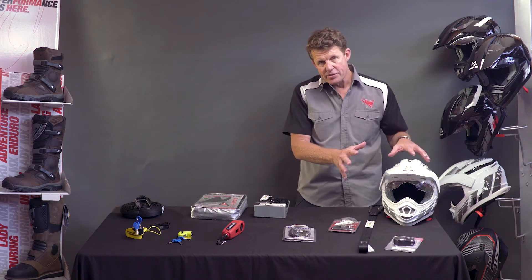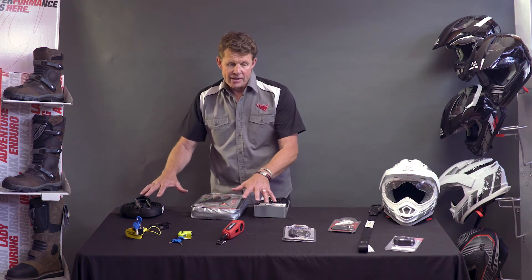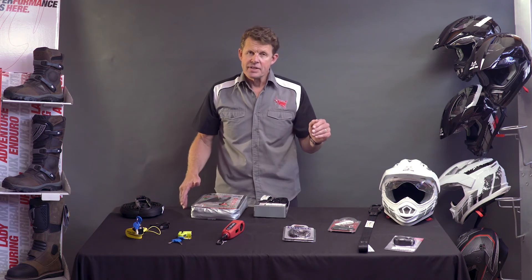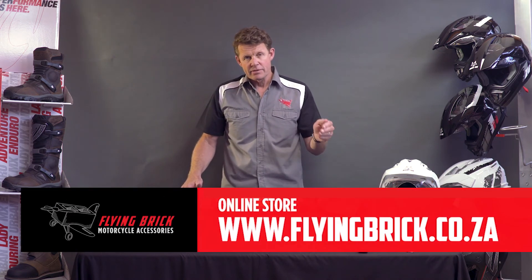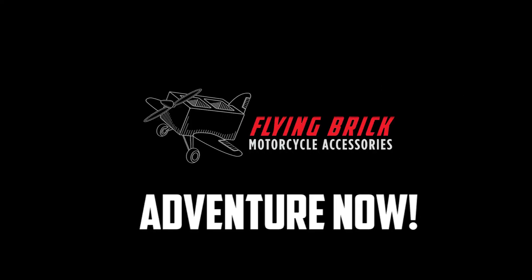Whether it's for accessories to lock onto the bike or to lock up the motorcycle itself, we have the accessories to suit. Pop on over and visit us at our online store at www.flyingbrick.co.za. Safe riding — see you next time.